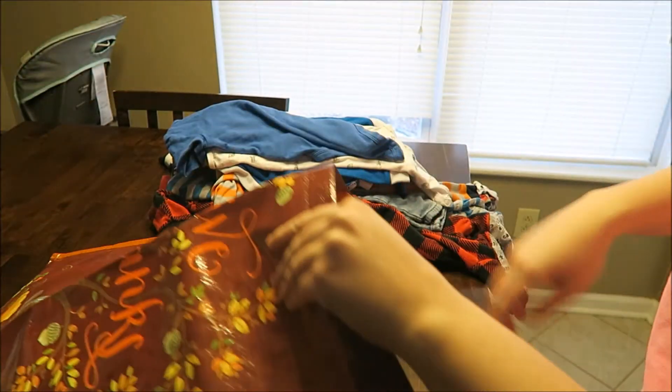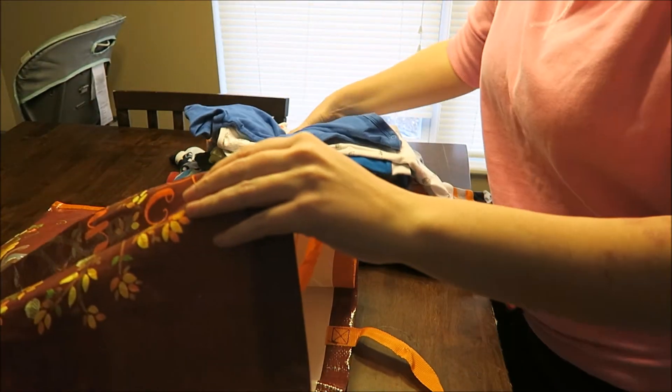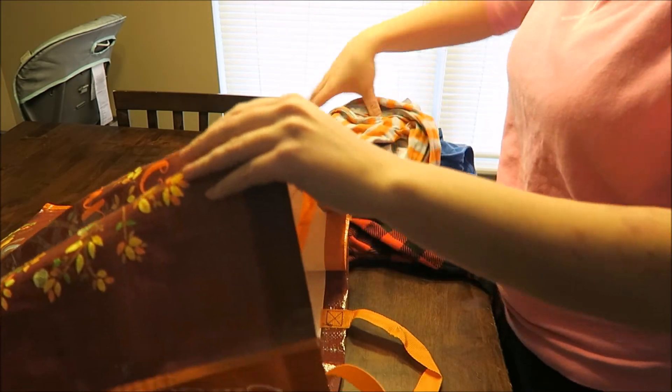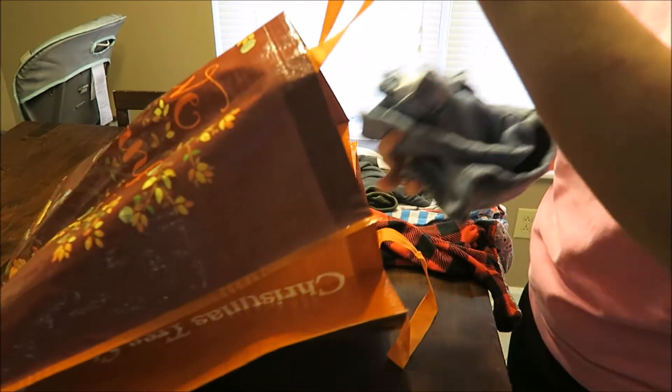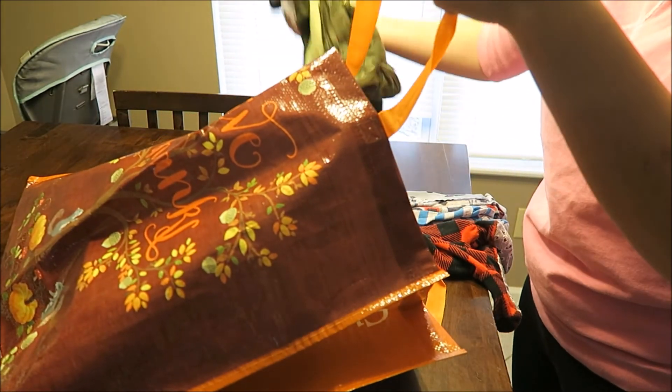Now I can go ahead and pack up these clothes for my nephew Easton. Hopefully he can get some use out of them and it will keep my sister from having to buy more clothes for him — win-win.